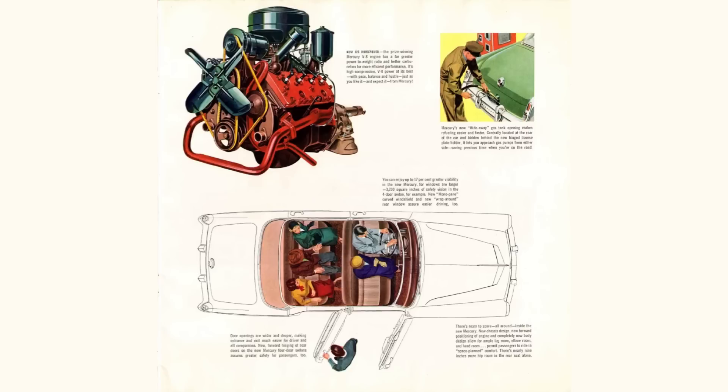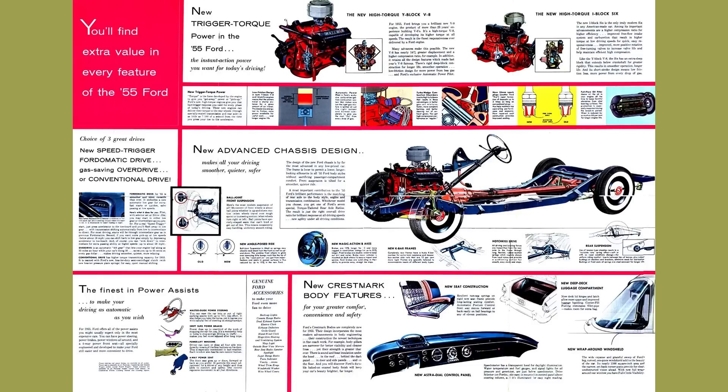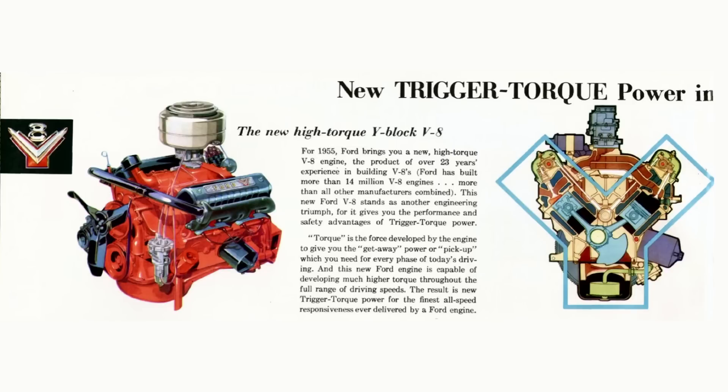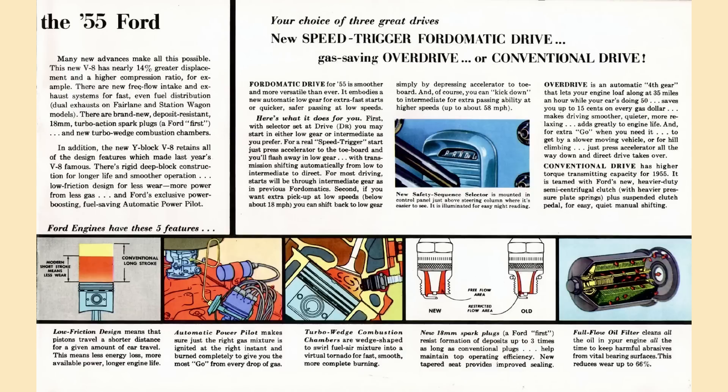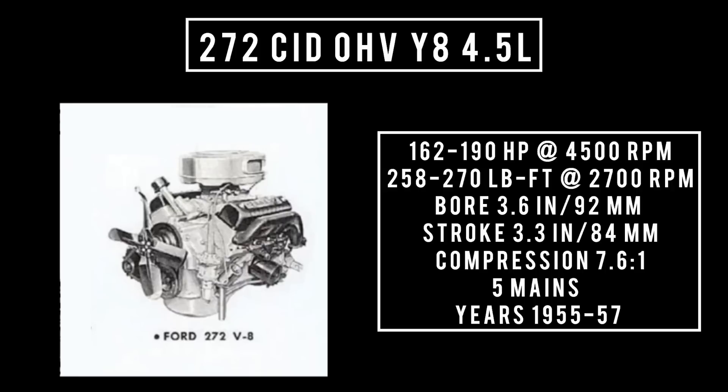1955 was a big year with the release of not one but two Y Blocks: the 272 and the 292. Ford increased displacement to one-up Chevy — 272 is bigger than 265. The 272 used the same bore as the 256 Mercury Y Block but a longer stroke. It was offered in different horsepower ratings and produced from 1955 to 1957. 272 cubic inches, 4.5 liters, good for 162 to 190 horsepower at 4,500 RPM, 258 to 270 pound-feet of torque at 2,700 RPM, bore 3.6 inches, stroke 3.3 inches, compression 7.6 to 1, five main bearings.